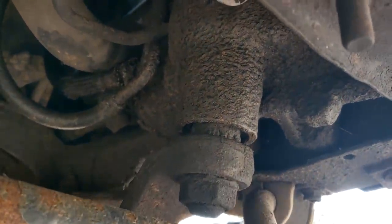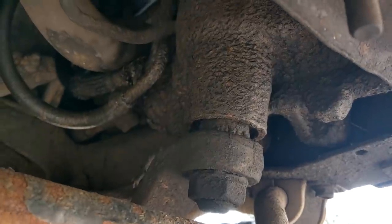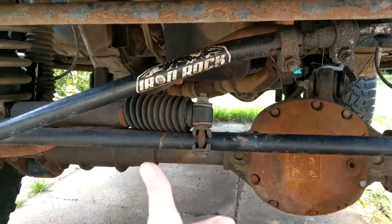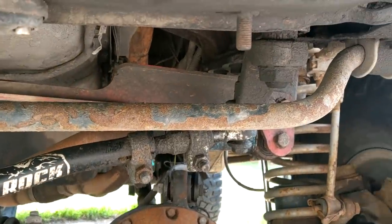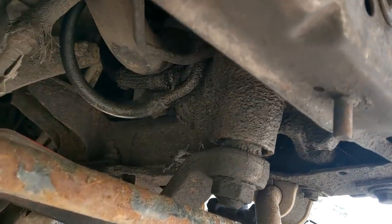I had a buddy and he said his buddy's got a bunch of boxes if I want one. Let me tell you: there are a few rules you need to learn about automotive work. You got cheap, you got fast, and you got good — you can pick two. It was a good box and it was cheap, so it ain't gonna be fast — waiting around a month to get that.